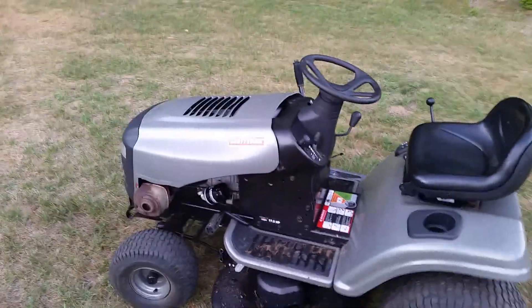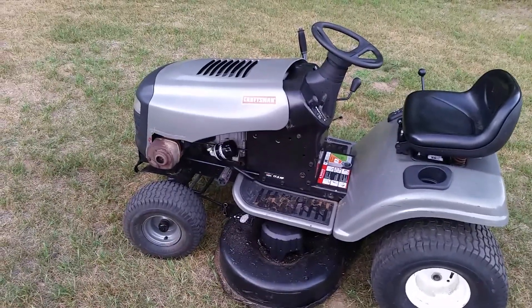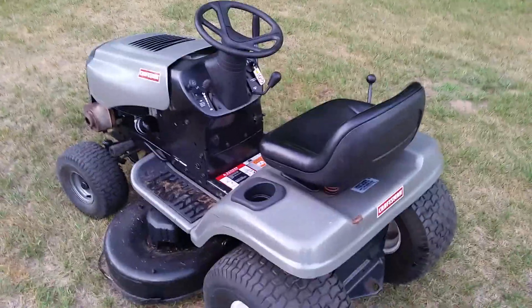Other than that, it's a pretty straightforward mower — really not much to go wrong. I could show you the belts. The belts are all good. If you have any questions, leave them in the comments. I think this will be it for this mower. Have a good one, thank you.